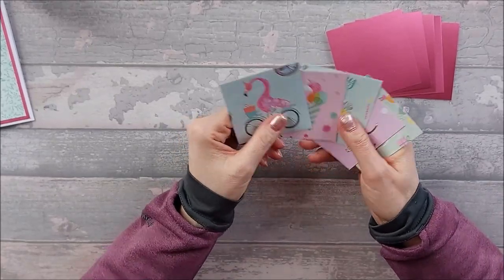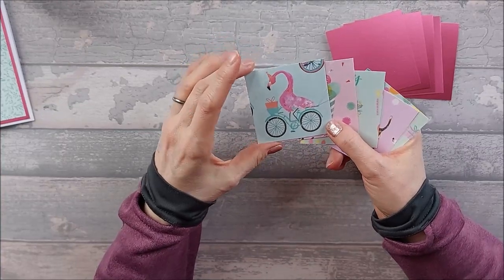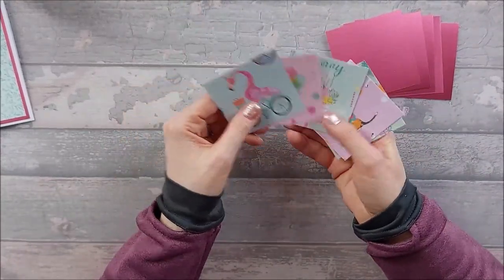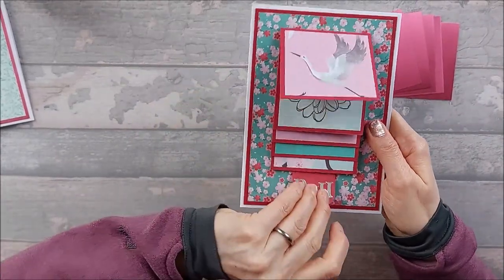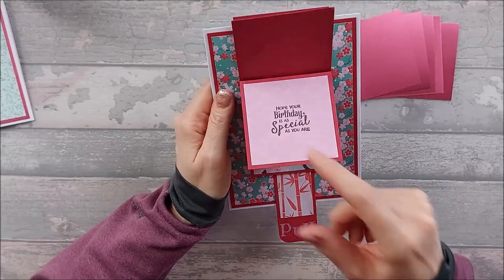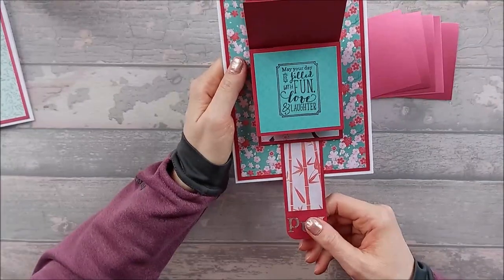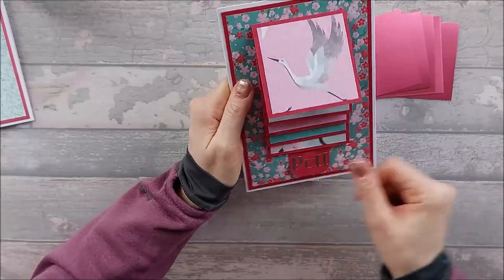I've done it for those of you who haven't got dies, so I've literally used my trimmer and cut them down. You can stamp on all your squares and color them in, do one or two with little greetings, or even have photos of people on here — almost make it like a little mini album. That might make quite a good leaving card. You could have little pictures of everyone on there. Literally do whatever you want with them.